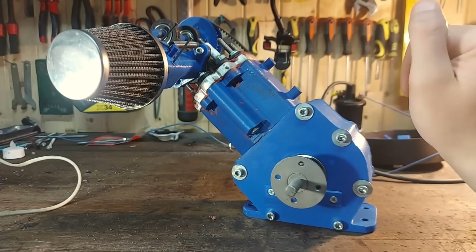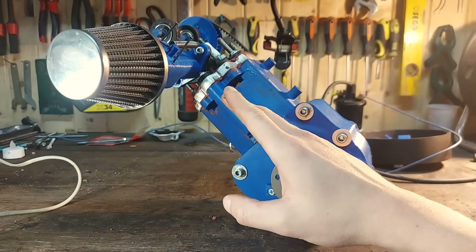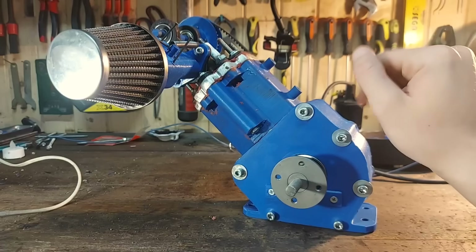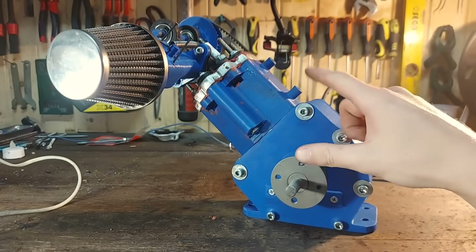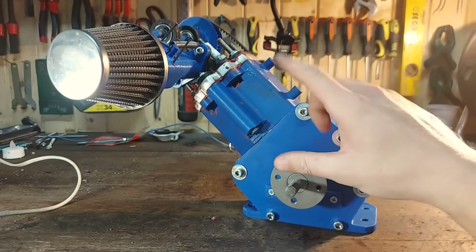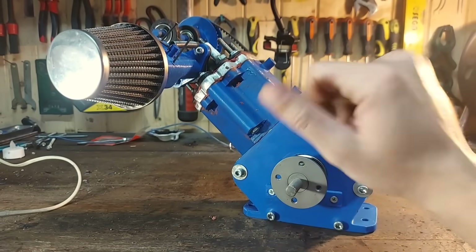The most obvious mod is the fact that the cylinder now sits at a 45 degree angle. This improves the internal geometry and also reduces the height of the engine. So if maybe one day we install this inside a chassis, we have a smaller assembly to work with.